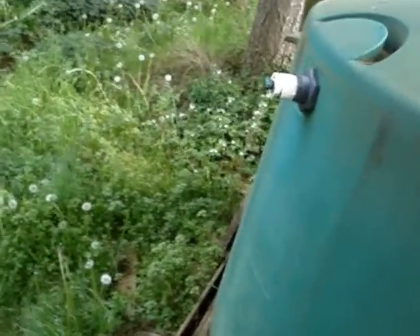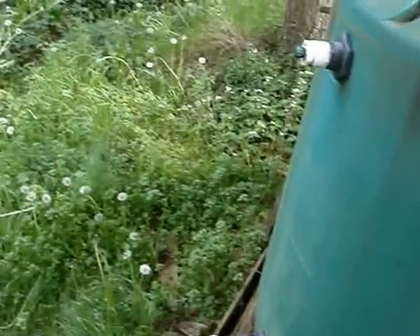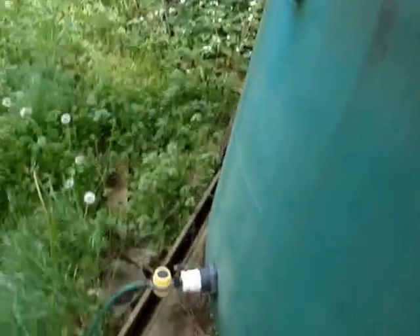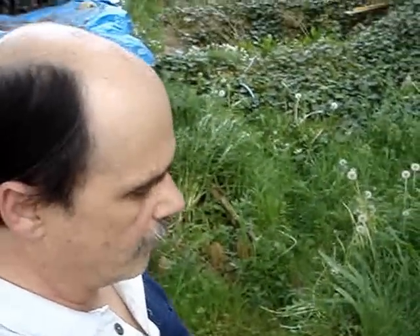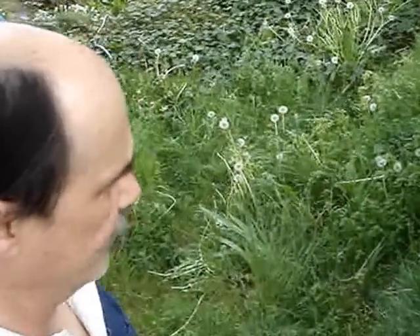A little timer I got at Walmart in the home and garden department — you set it and it allows the water flow for so many minutes. The other one I have is an older one I got at Ace Hardware that ticks off gallons — it meters water out and moves the dial.